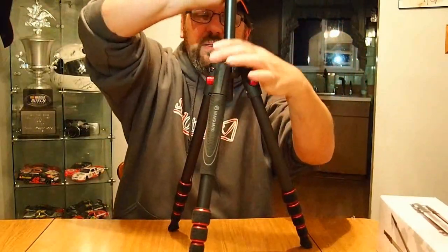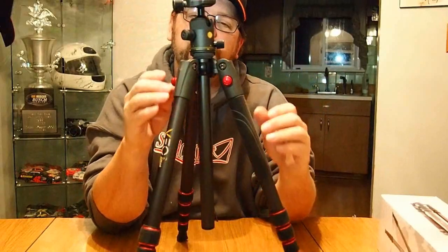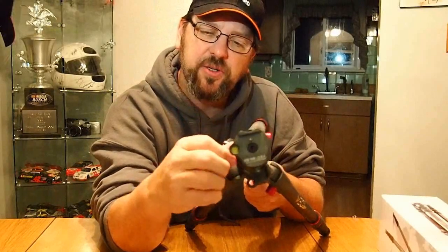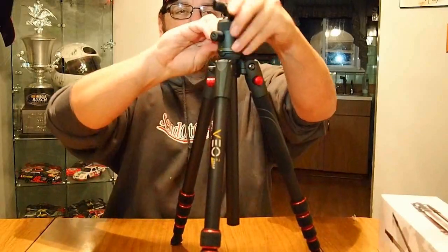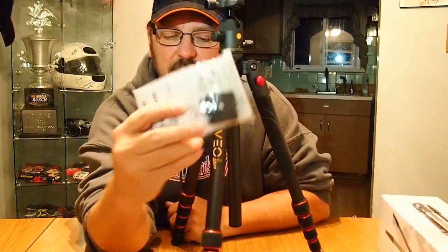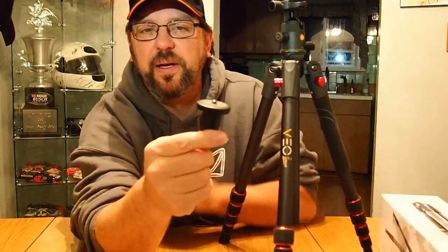It's got a great head on it. One of the improvements they've made is a little handle right here, so instead of just grabbing and turning I can use this for leverage. It's a full ball head, and it does have a quick release plate included. You also get this little piece right here — a small shaft accessory.